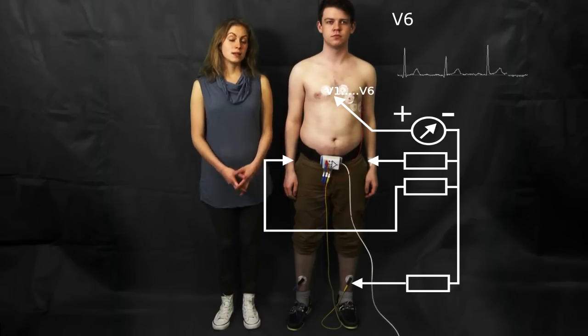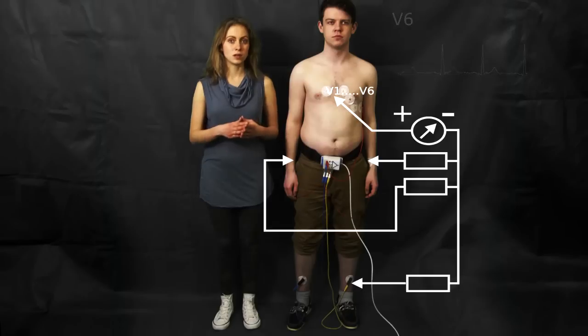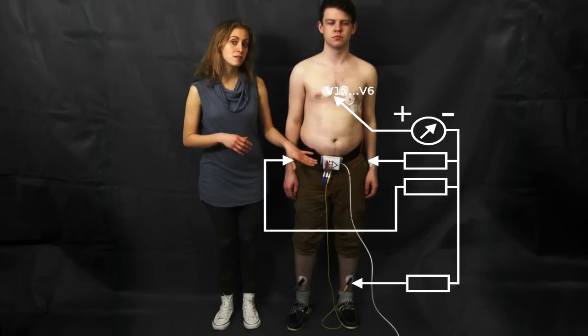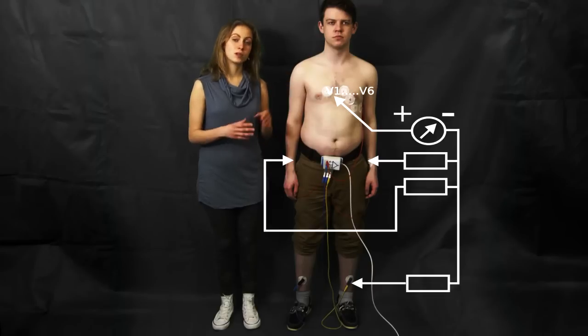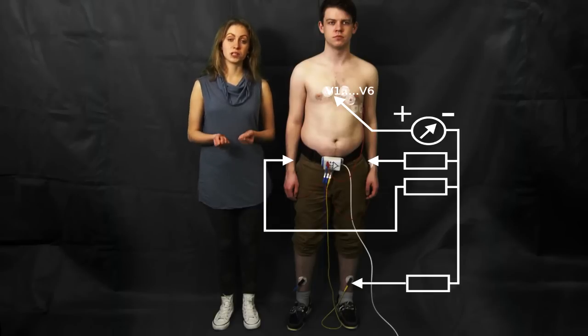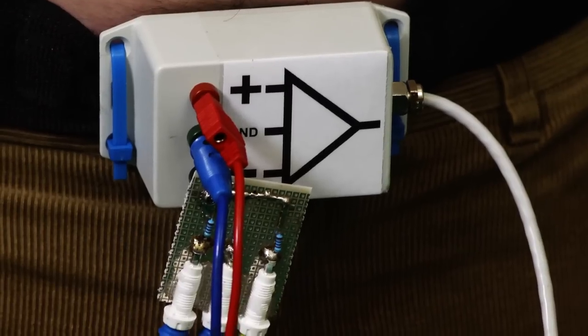The leads V1 to V6 are called unipolar leads. That's because the negative input of the amplifier uses a virtual electrode to produce the measurements. We created this virtual electrode by connecting all three limbs together with our three resistors.